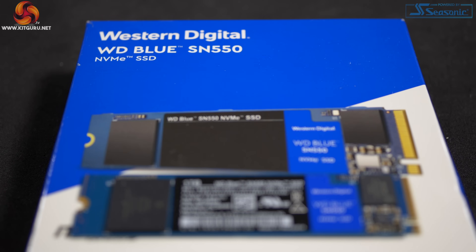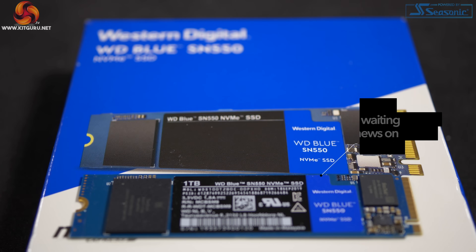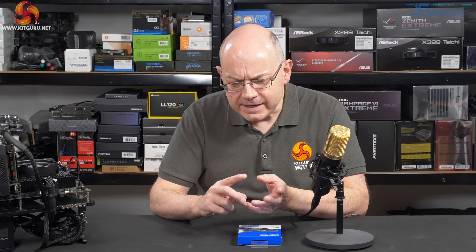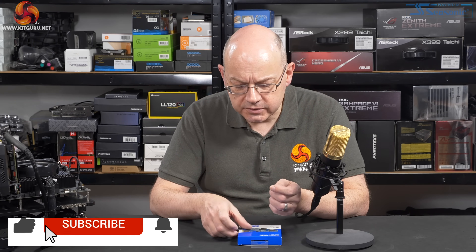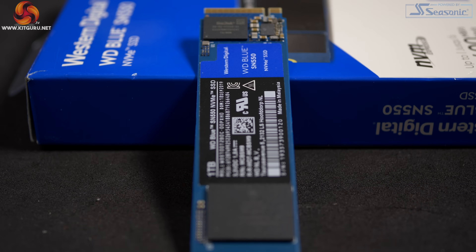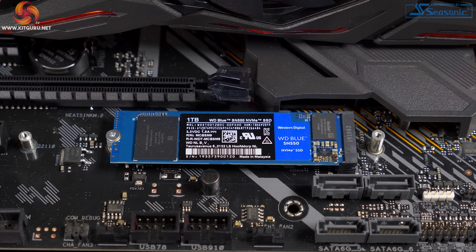The most significant thing about this drive is that the maximum capacity is now 1TB, but you've still got all the goodness — still got NVMe in particular — which means that the blue sits between the black, which is the maximum performance range, and the green, which is the economy range. The differential is that green is a SATA interface and black has a cache chip and also uses multiple memory chips. The SN550 has its 1TB capacity in a single chip, achieved by moving from 64 layer NAND to 96 layer NAND. So 1TB in a single chip — the other chip on the PCB is their controller.